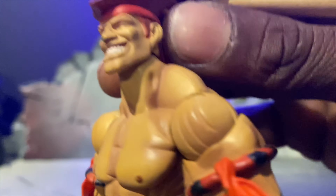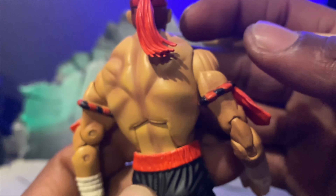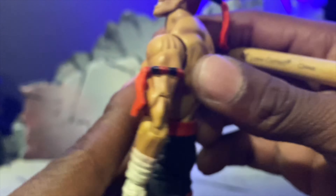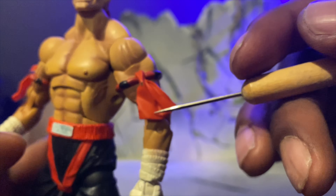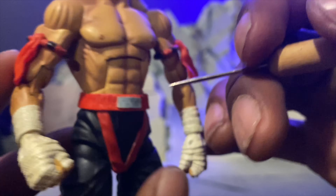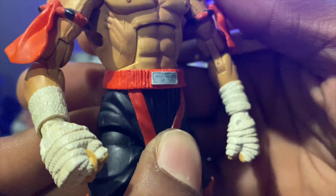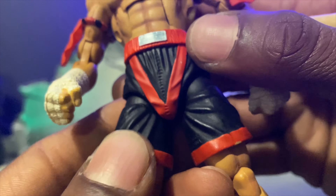I've said it before and I'll say it again - when it comes to the sculpt work and the character renditions of the Street Fighter figures that Soda did back in the day, man, they were top notch. You could not put a finger on what Soda was doing. This character looks just like Adon. I know I called him Adon - I'm not sure how you really pronounce his name, but I've been calling him Adon this long so I'm just gonna keep calling the dude Adon.